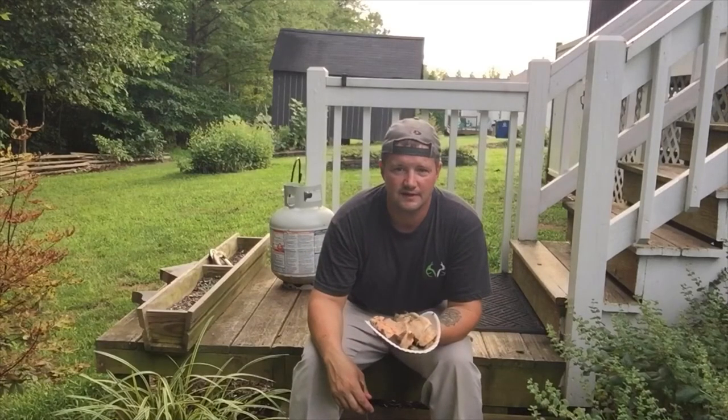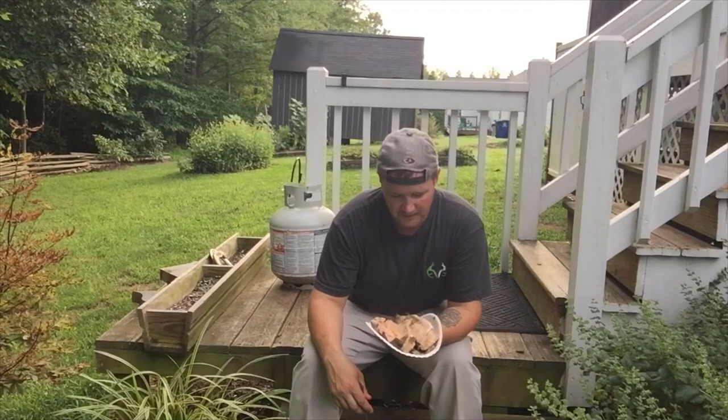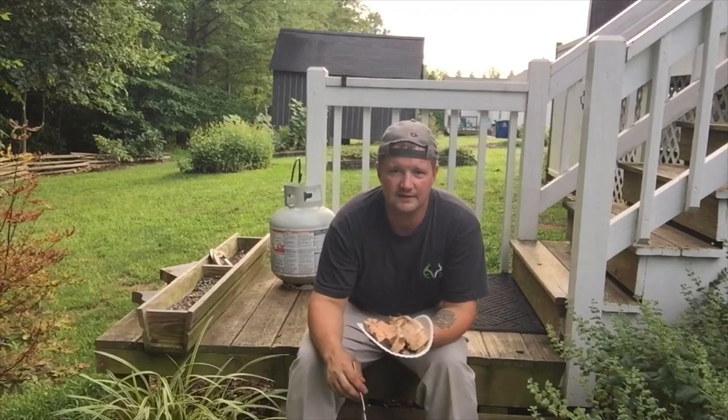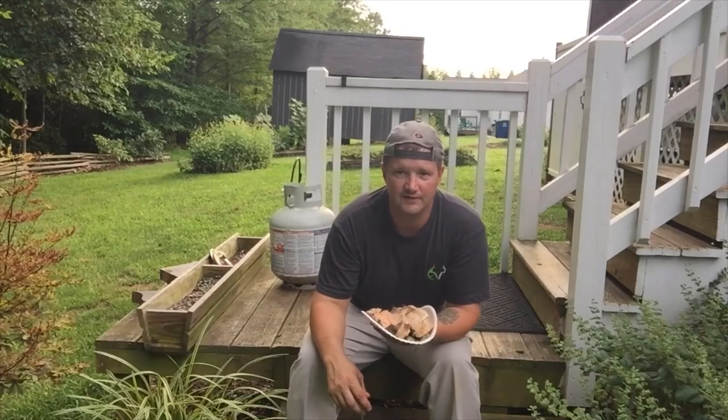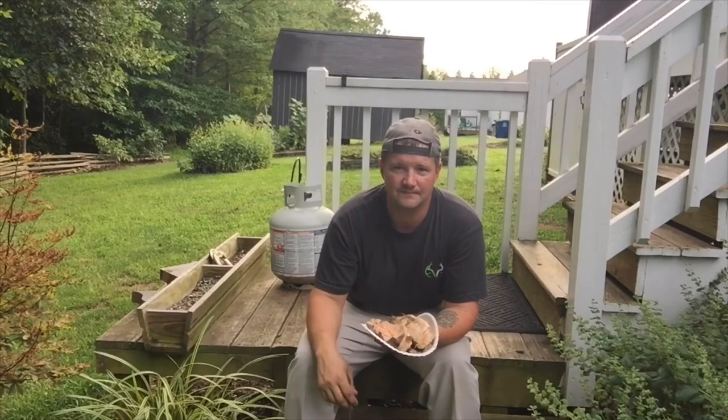Thanks for joining me on this catch and cook of brook trout. Go out there and catch some yourself — get up in the mountains, enjoy the scenery, walk through rivers and streams, and provide some food for yourself and your family. Thanks for watching, God bless.